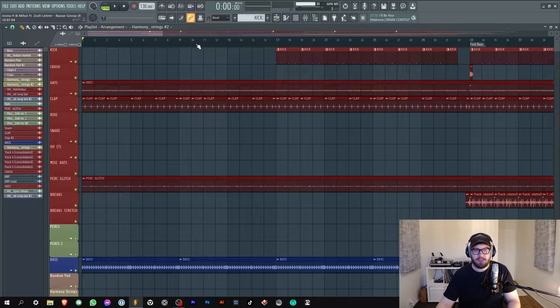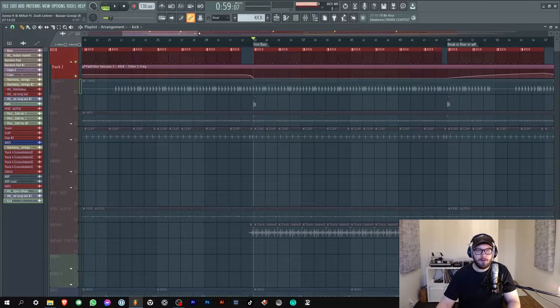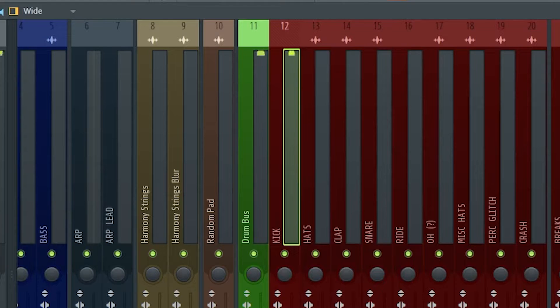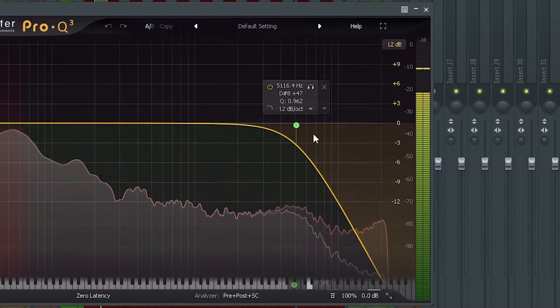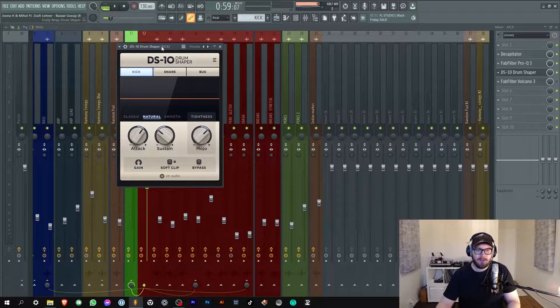Let's start with the kick. This is the kick they sent me. First of all I got the first kick of the whole loop, sampled it, and put it in this sequencer and made this pattern. First plugin I put on is the Decapitator - I EQ'd the high ends away a bit. Next up I put one of my favorite plugins on it, the DS10 Drum Shaper by Excell. It does some really cool transient magic to everything you put it on.